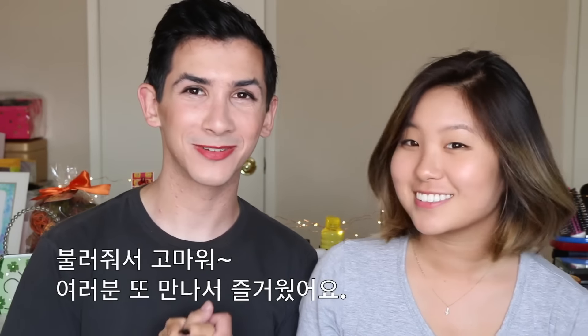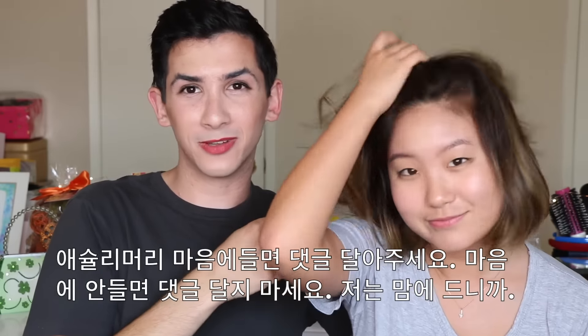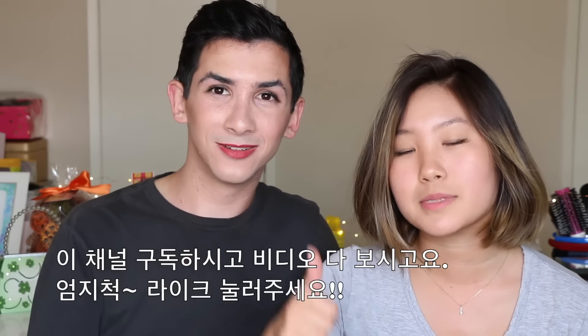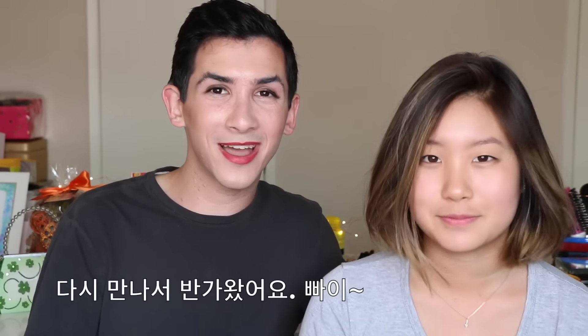It was so much fun to see you guys again. See you on my Instagram. If you guys like her hair, comment below — if you don't, don't comment, because I like it! Subscribe to Sophia, watch everything, and thumbs up. It was so good to be back — bye!